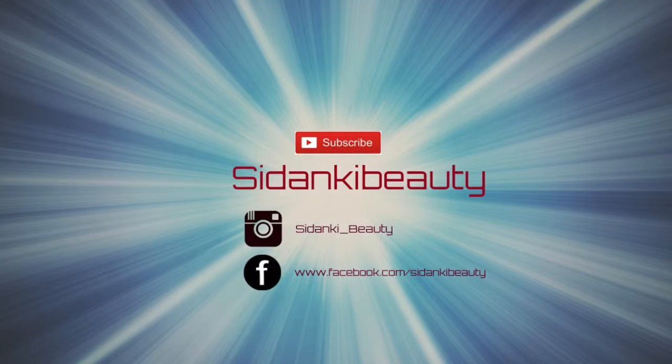And this look is finished! I hope you guys like it. Please don't forget to like my video and subscribe to my channel. I will see you guys in the next video. Until then, stay blessed. Bye!